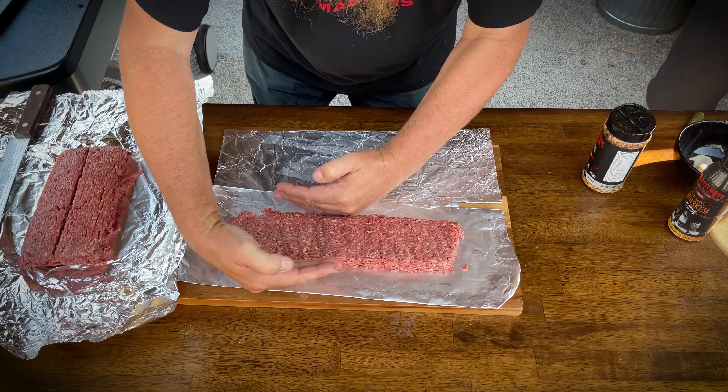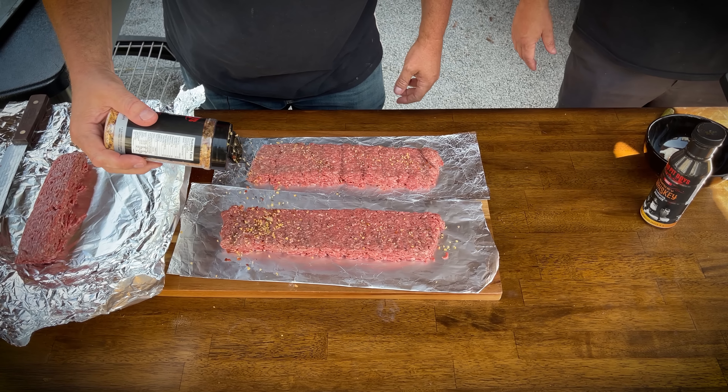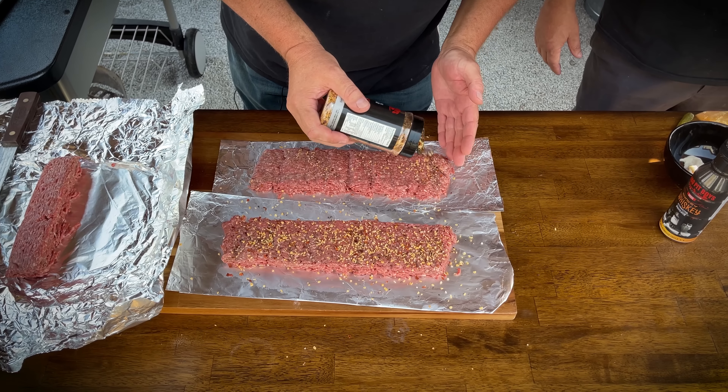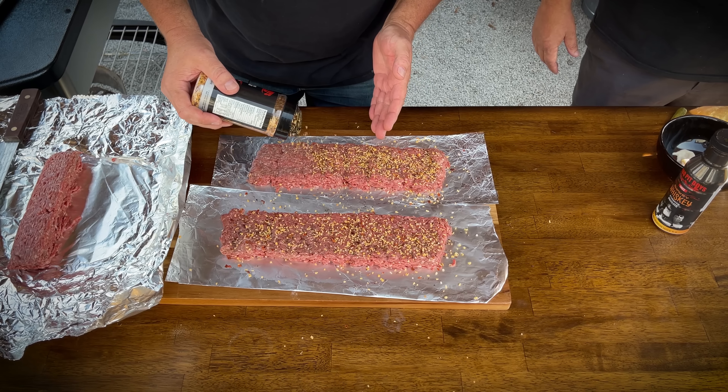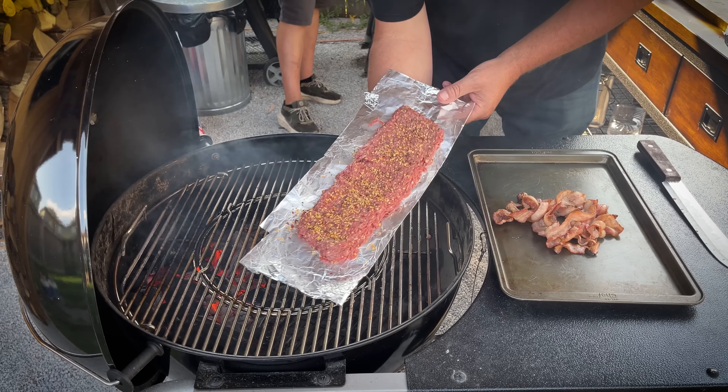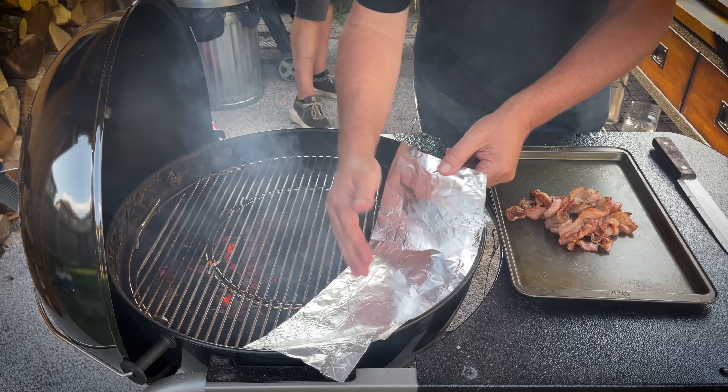Like the McRib. We'll put some seasoning on here. Now we want to just flip these up the other way.